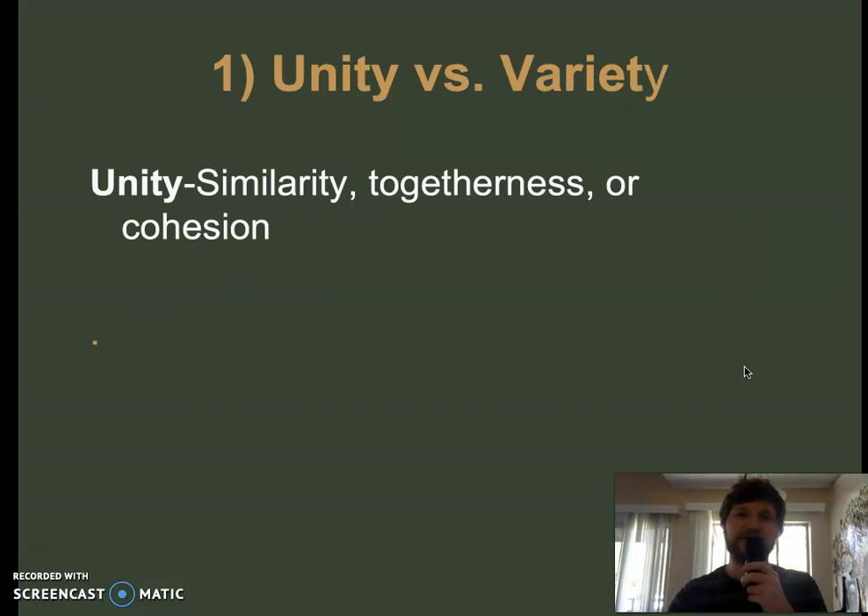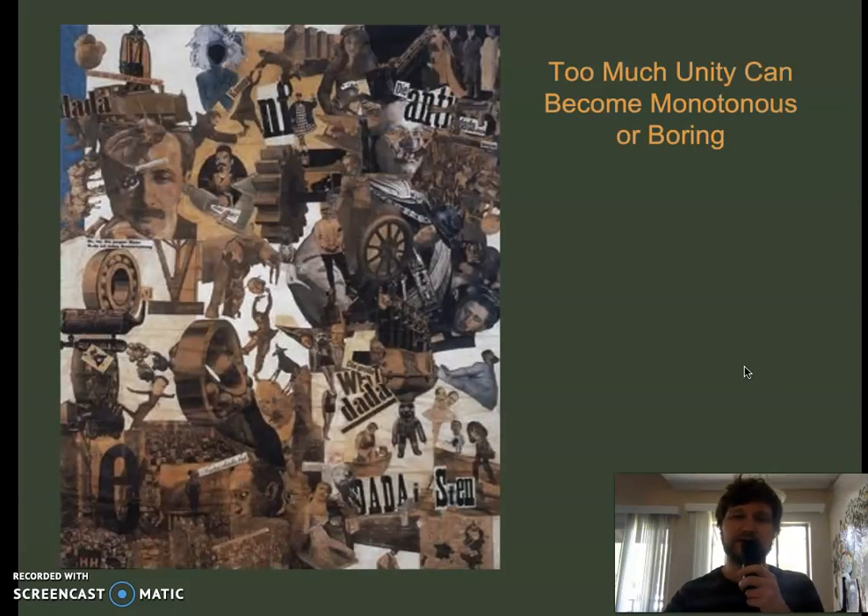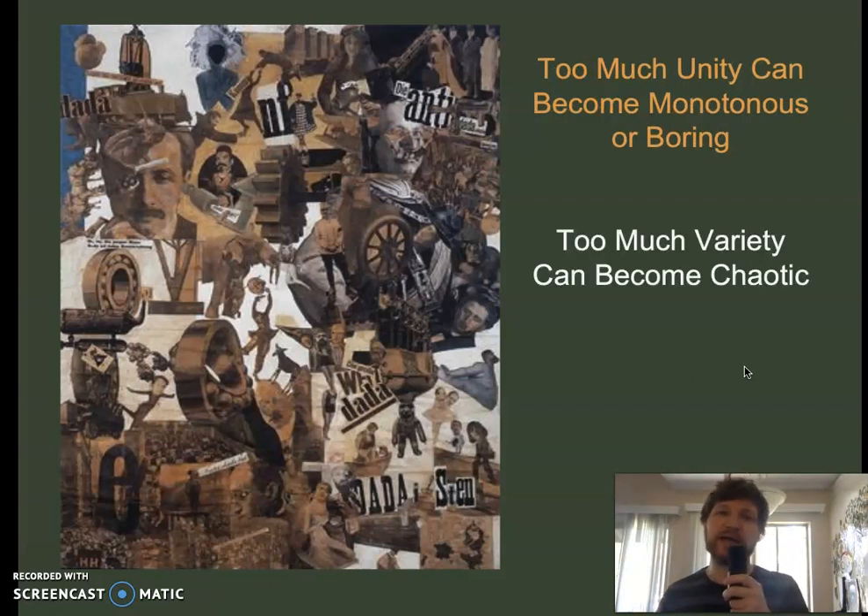Unity versus variety. Unity is similarity, togetherness, cohesion. Variety is alteration, difference, and divergence. If you have too much unity, the composition gets boring — it gets kind of rigid looking with no variety. Too much variety can become chaotic. This is how our brains work — there's order and there's chaos. As an artist, you're trying to walk that line between the two. If it's all order, it's boring. If it's all chaos, there's no context to build on. You're trying to find a tightrope between order and chaos.